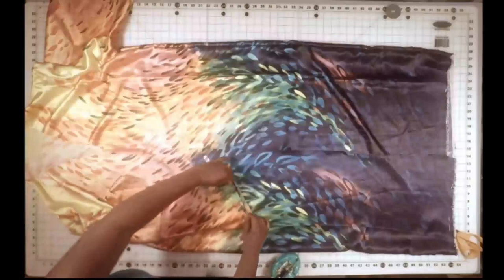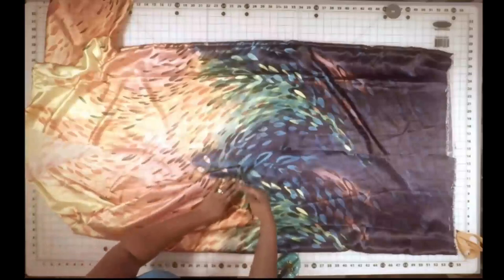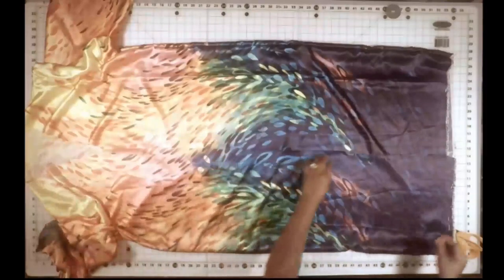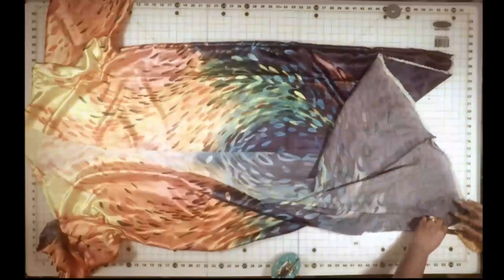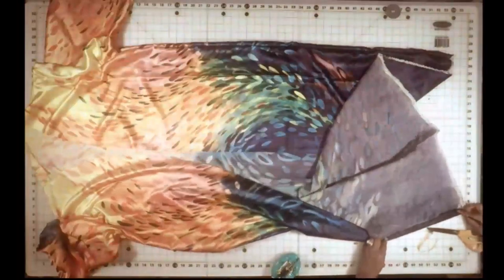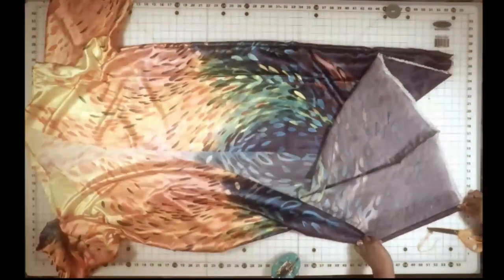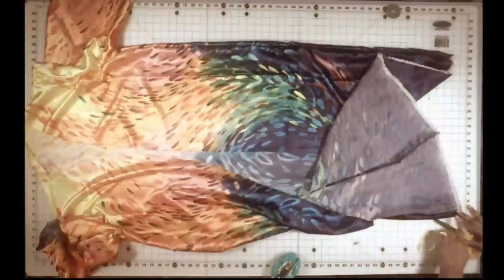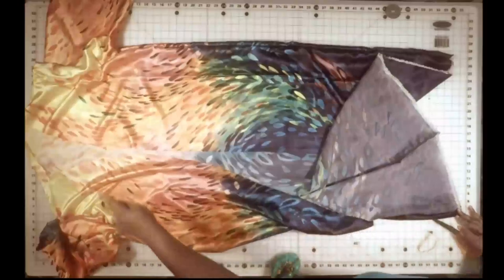I've done this demonstration on all of my other videos. And we're going to sew around the edge as close to the edge as possible. And the same thing for the side — we're going to roll it over half an inch and then roll it again half an inch.